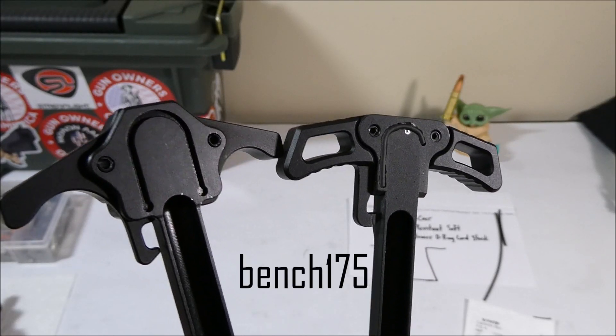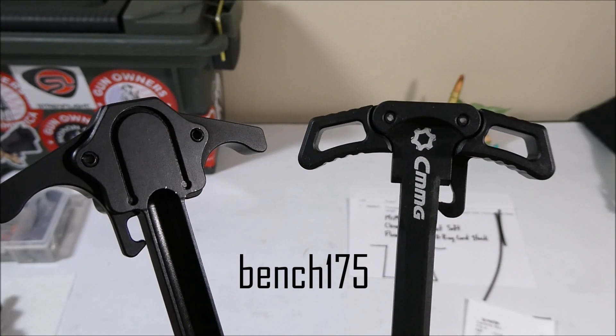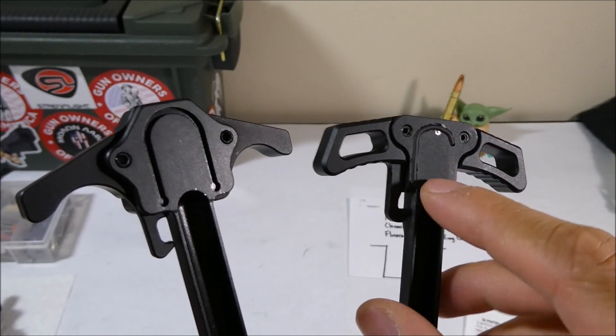What's up guys, it's Joseph, and this is going to be a quick video on how I turned this CMMG charging handle into a gas-defeating charging handle.